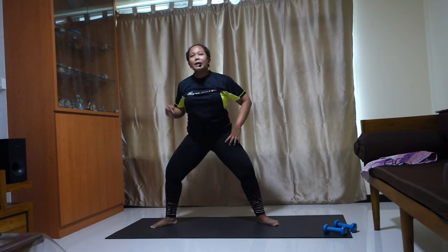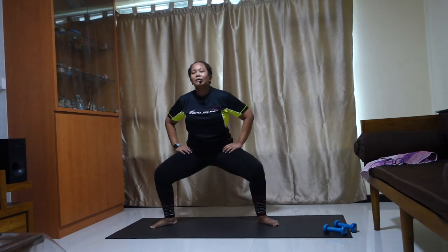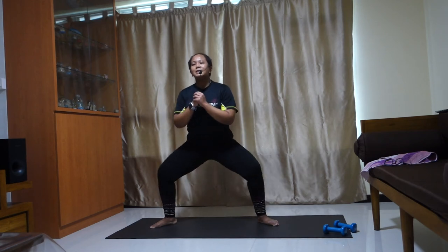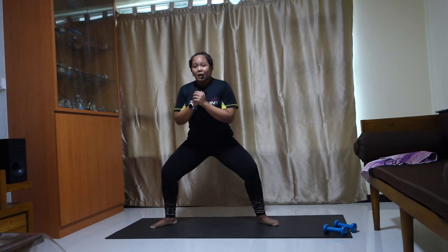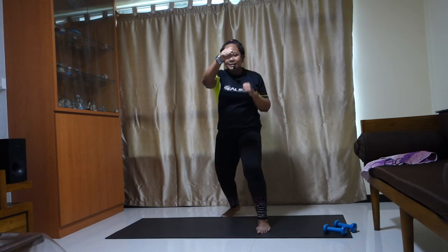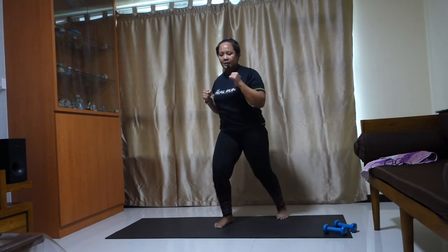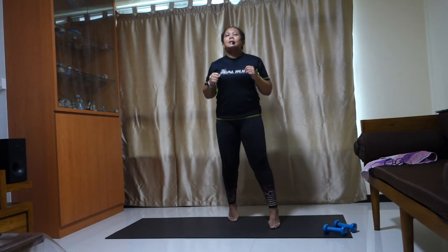Stay here, pulse. Breathe. Legs wide. We have one more side to go and then we'll stretch down. Legs wide, knees wide. Breathe, pulse. Keep your hands here. Four, three, two. Left leg front — go. Back. Legs wide, one more.